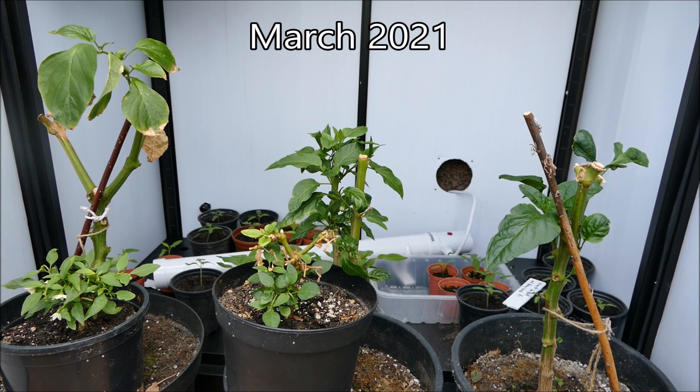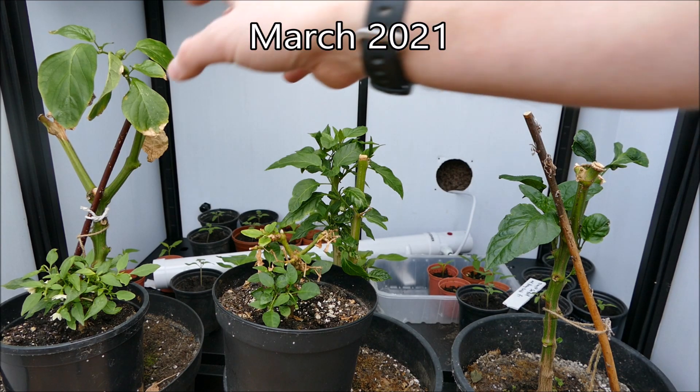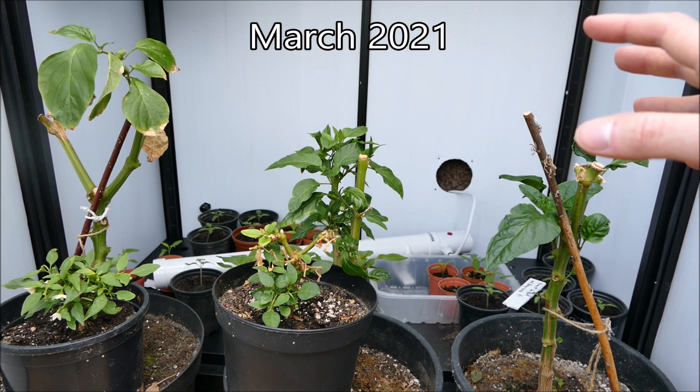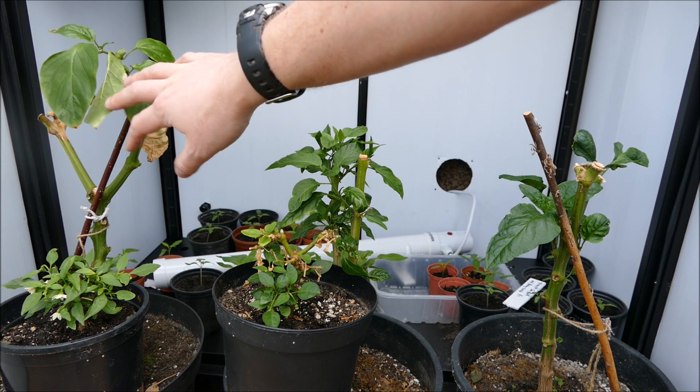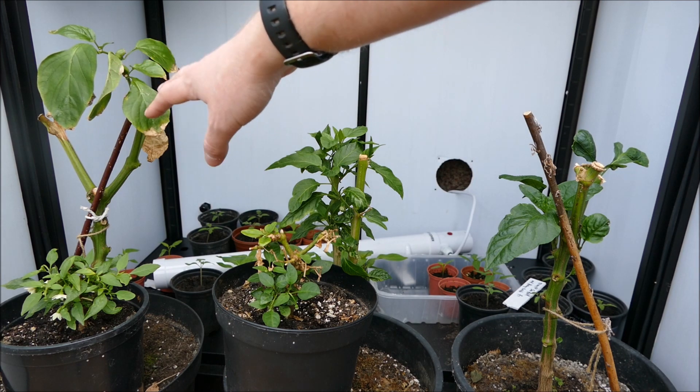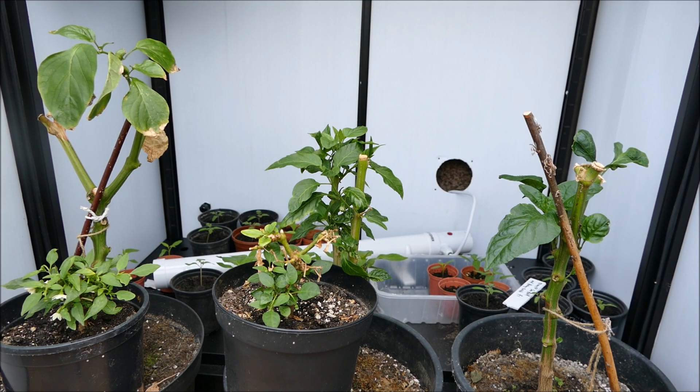I cut them back to encourage strong growth and put them all in the grow box, apart from this one which still had a few leaves. I left it outside the grow box in the conservatory. The growth has been good so far, but we're just starting to get a few thrips and aphids appearing, so the plant health might go down a little before I can get some beneficial insects to deal with the thrips.